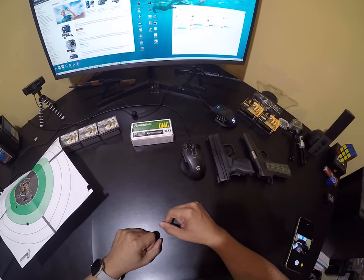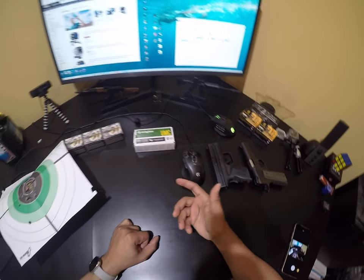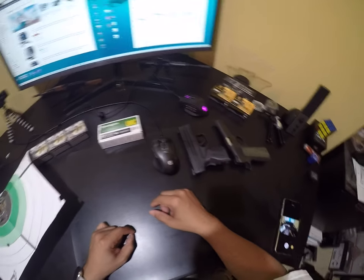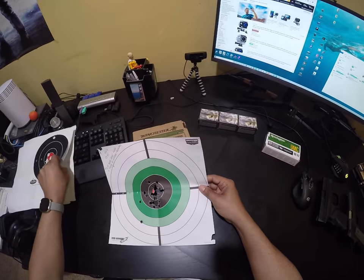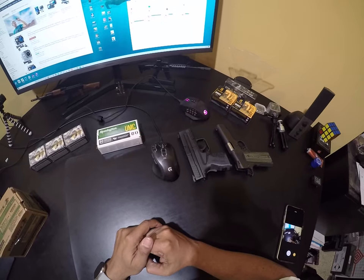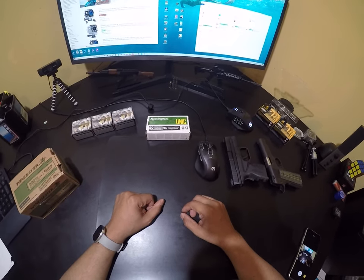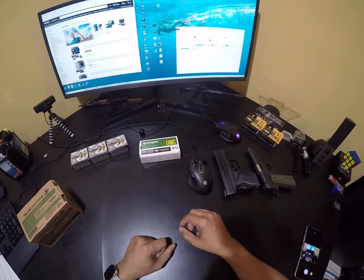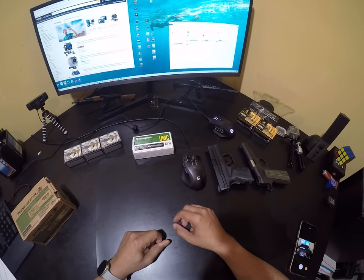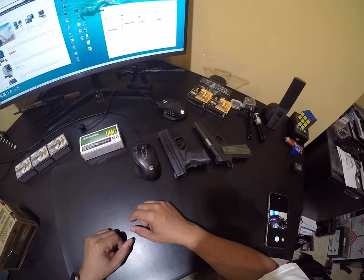Now I'm kind of ready to delve into the red dot option, because my Elite subcompact is cut for an RMR so I might look into that soon. I'm also looking into trigger upgrades — not for the Elite SC but more for my TP9SAS. I went to Freedom Smith's website and saw they no longer support the TP9SAS, which is really sad. I'm not ready to get rid of those guns, so I'll just keep using them as range toys with stock triggers or maybe look for other aftermarket vendors.